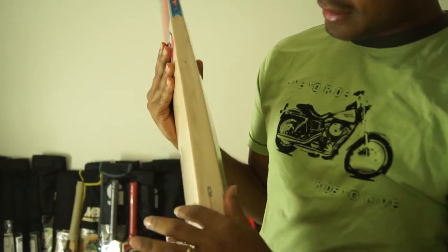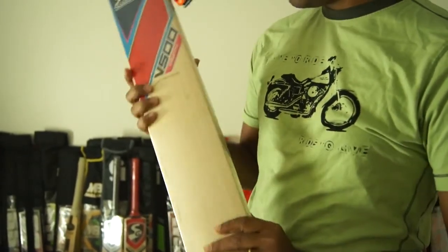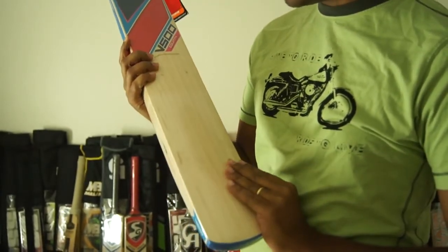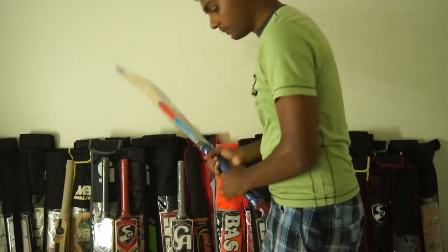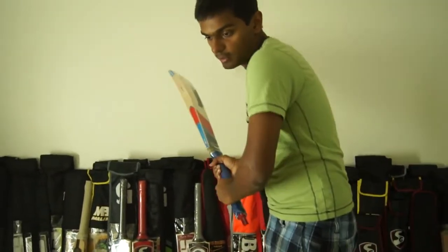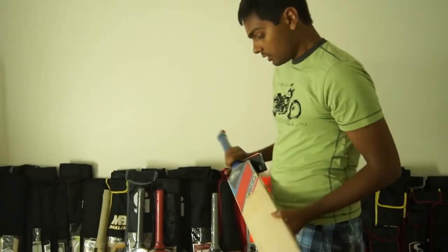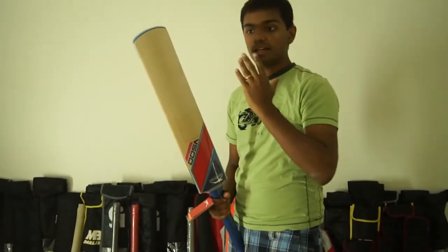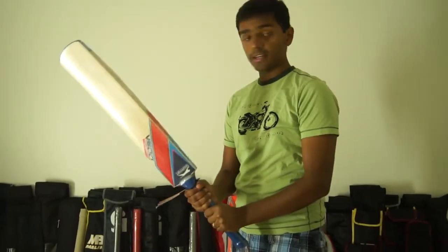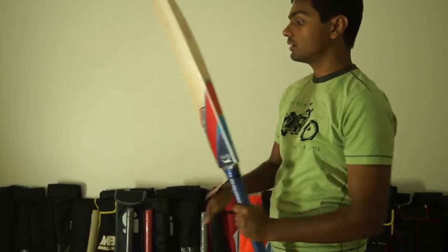It has about 30mm thick edges. Not really a thick bottom, but that doesn't really take the power out of this bat. It's a really good bat — if you hold it and take a stance and go for your shots, you can feel that this bat has the power to hit really big sixes and big shots. There's lots of wood on this bat.